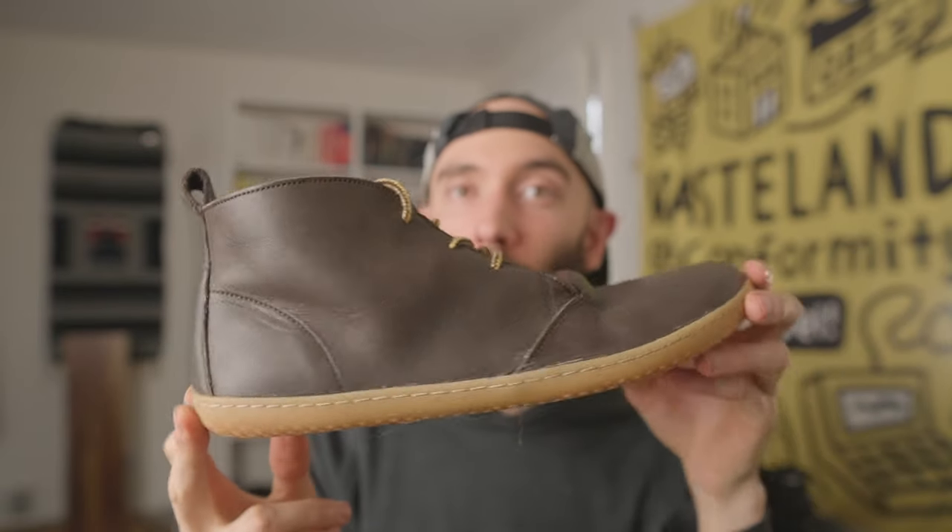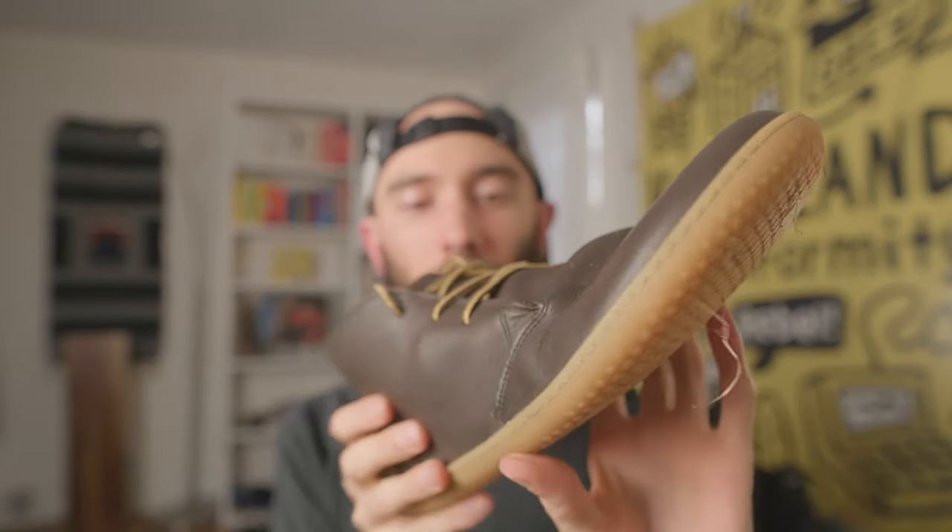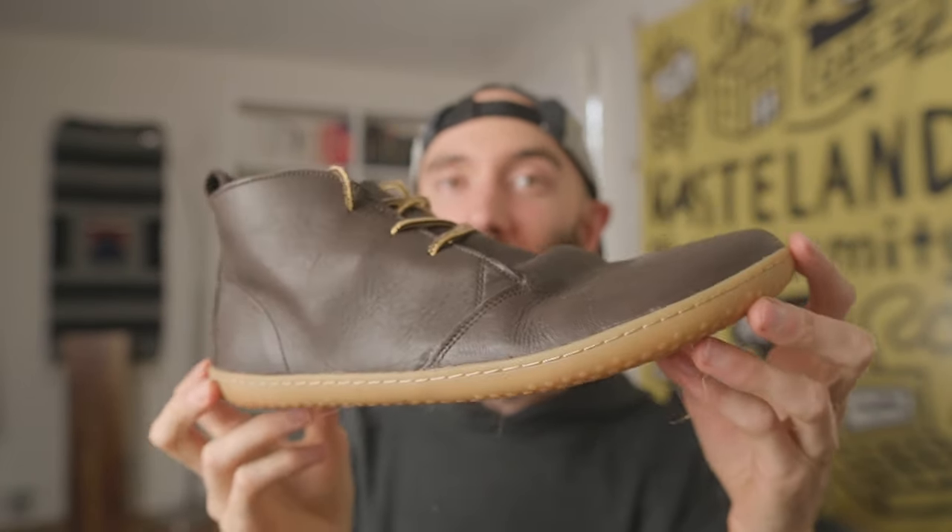For a more dressy, professional vibe, I really like the Vivo Barefoot Gobi, which is like a classic Chelsea boot — very simple leather upper. This boot is so simple, there's not much to say, but it just looks great. I have a friend who has had Gobis for years and he even runs in them, which tells you something about Vivo Barefoot's sole — it looks thin, it's super flexible, and it's tough. If you treat it well, it'll last you years. A barefoot Chelsea boot is a great thing if you want more of a professional vibe for work.